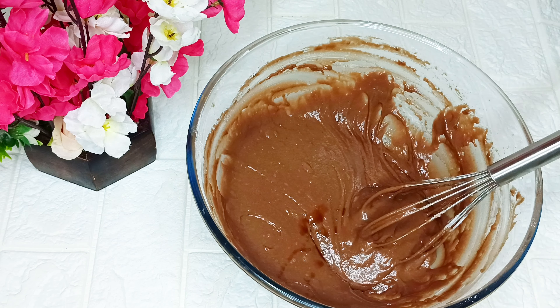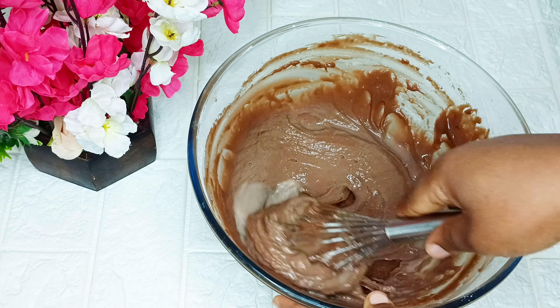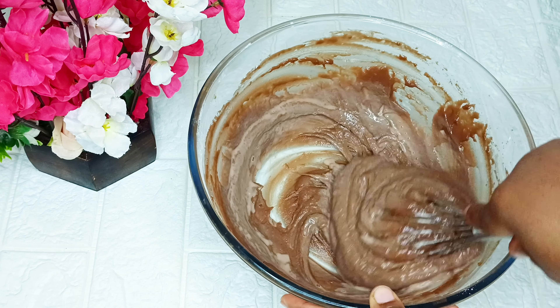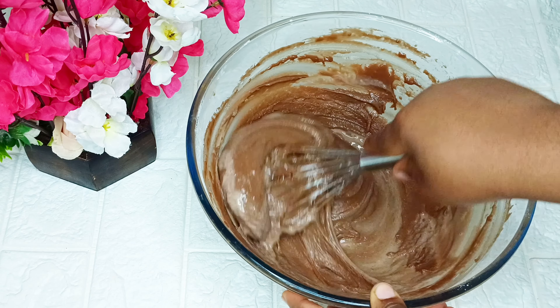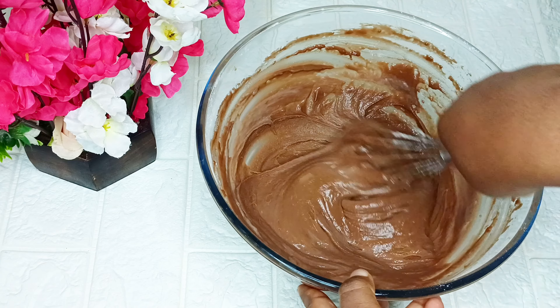Next I'm going to add a few drops of vanilla essence and also add some warm water to it. After that I'll continue mixing until I get a perfect batter for my cake.